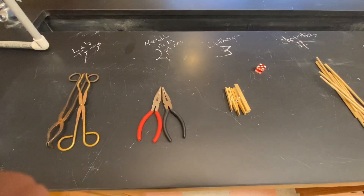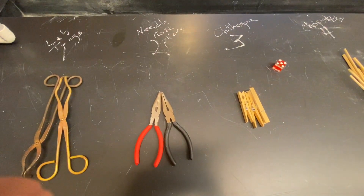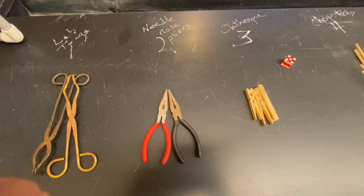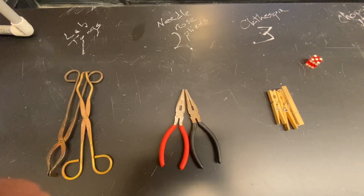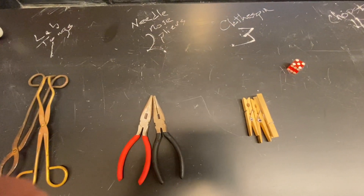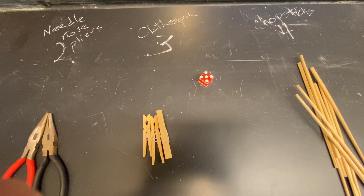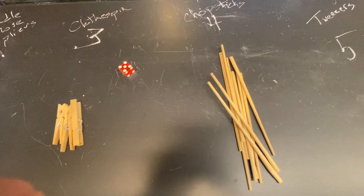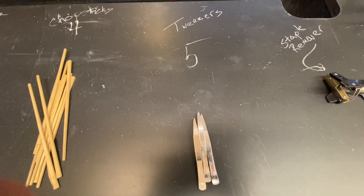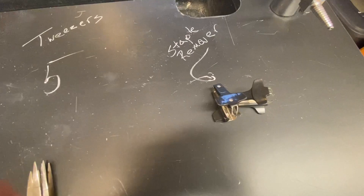Welcome to this video. This is Mr. Conner. We're going to talk about the beaks of finches. It is a state education department lab, one of the four main mandated labs. We're going to start with what your beaks are going to look like. We have lab tongs and needle nose pliers — those will be roll number two. Number three will be a clothespin, like every other lab. Chopsticks — some call them tweezers, some people call them forceps. And lastly, a staple remover.